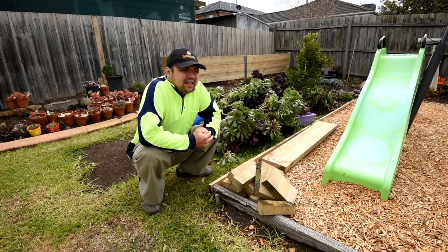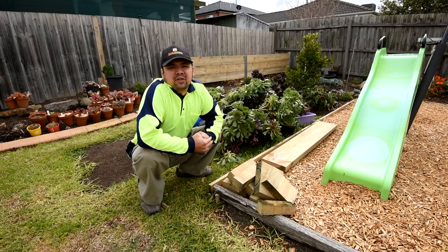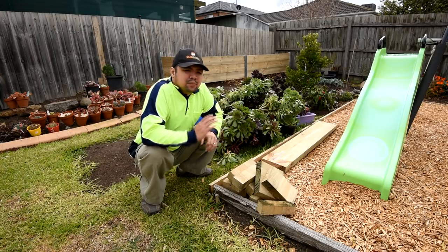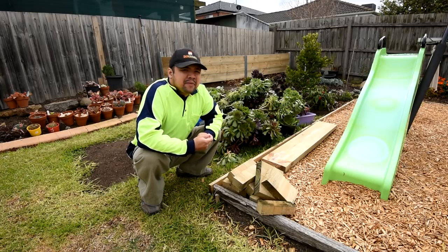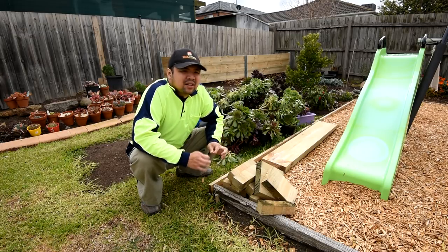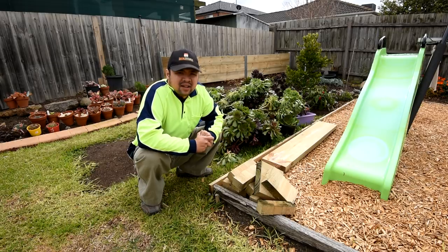Another thing you need to know is that it is August, and August is the final month of winter in the southern hemisphere, which means that spring is right around the corner. This planter could not have come at a better time because I am going to start propagating really soon.